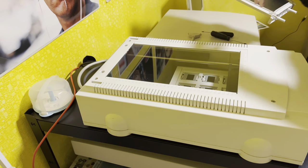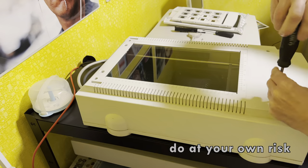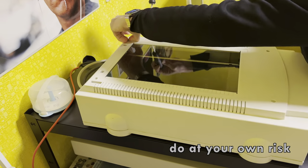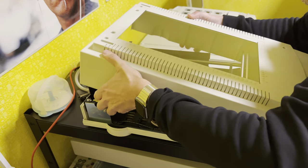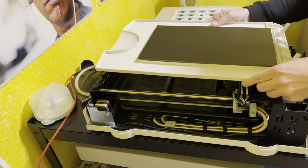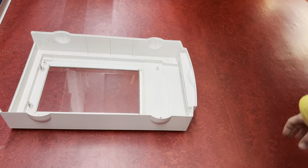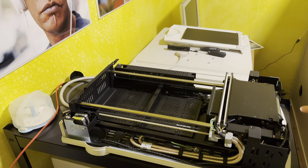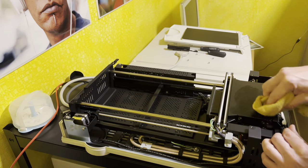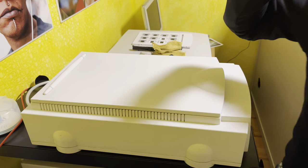I completely unplugged the scanner and took it apart. I found a note in the manual that there can be high voltage inside the scanner, so I was very careful. After unscrewing everything, you have to pull at the end of the scanner to get it apart. I put something on top to block a bit of dust and started cleaning again. I found some more dirty spots and after cleaning put everything back together.